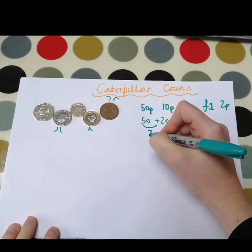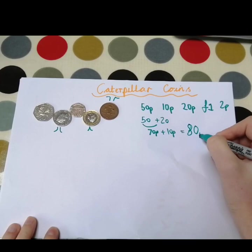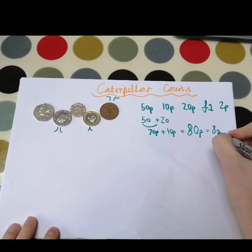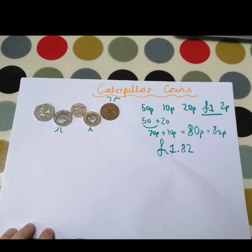Then we're going to add our 10p on, which takes us to 80p. And we have to add our 2p on, which would take us to 82p. And don't forget we've got our 1p there, so that means we have 83p in total.